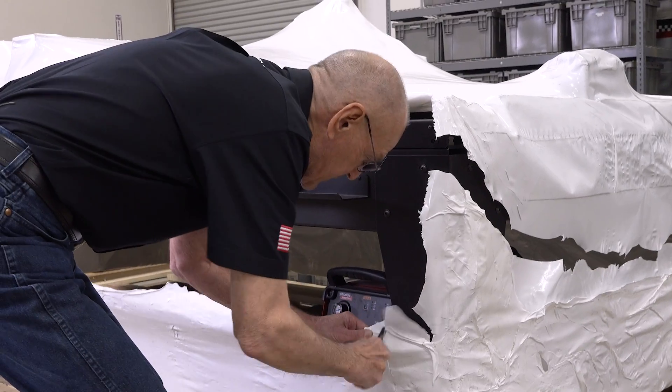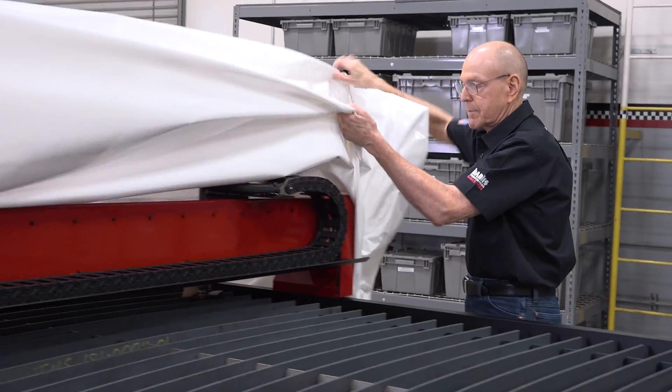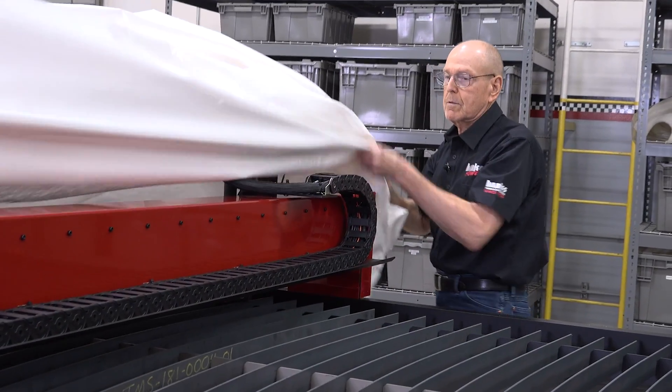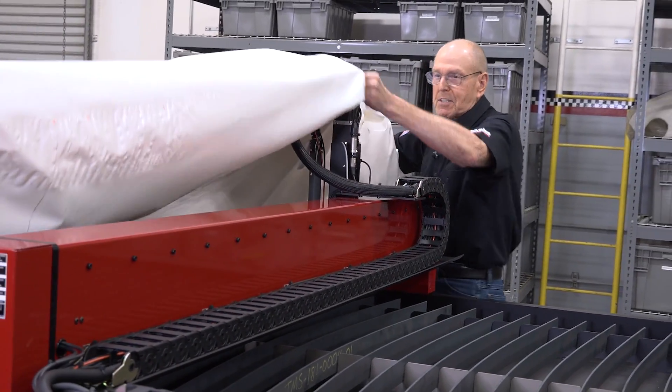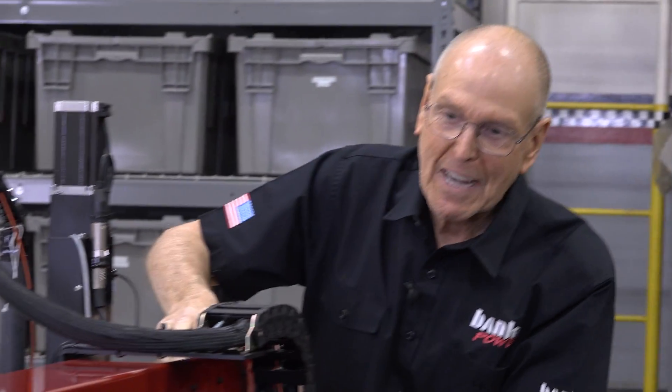I've got to see more of this — man, that's tough. This is sexy stuff. This is the gantry.